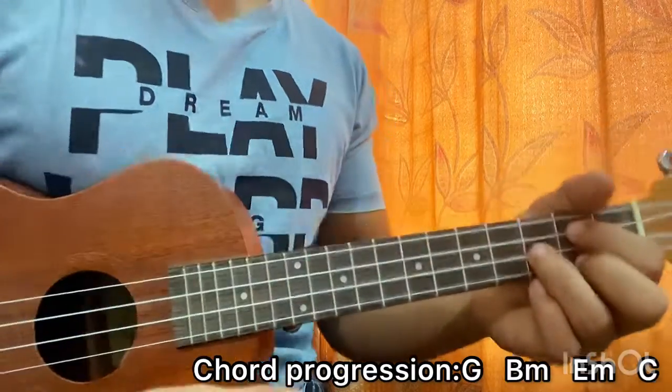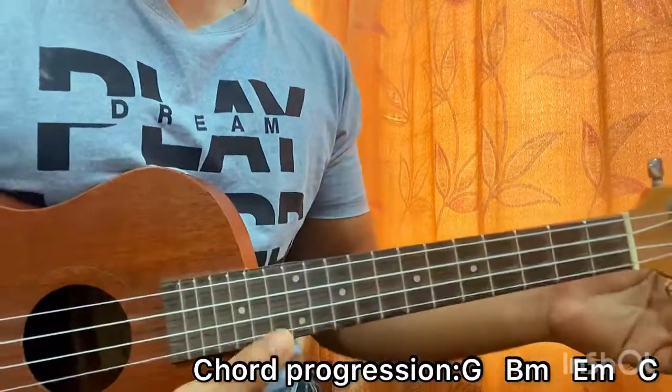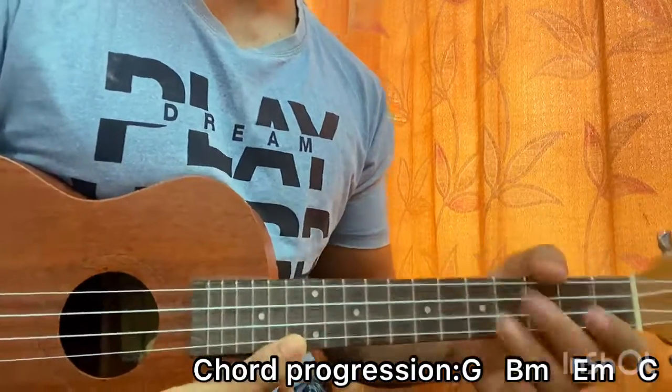That's the whole song, guys! I hope that really helped you out. Let me know what other song you want to learn by Bobby Tuke. And for more easy ukulele lessons like this, make sure you subscribe. See you guys back in the next video — until then, bye!